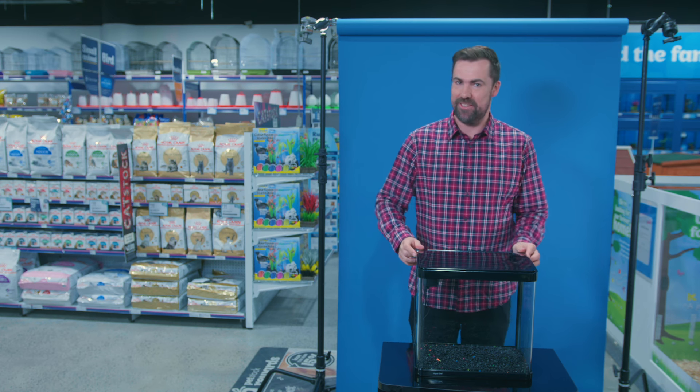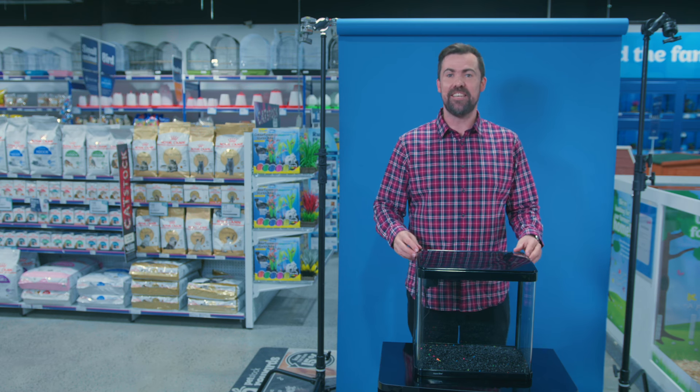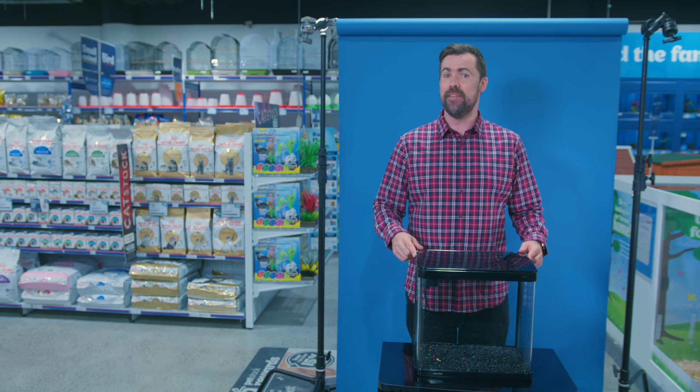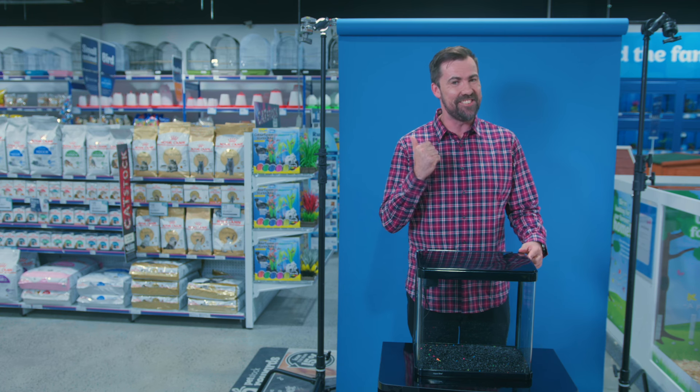Hi, Ben here at Petstock. Today we're learning how to set up a basic beginner fish tank. If you're here for a Bond villain shark tank, well that's the next video.